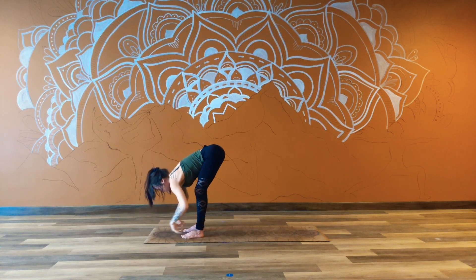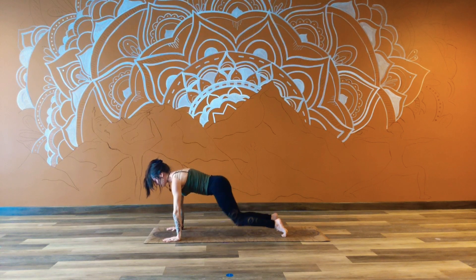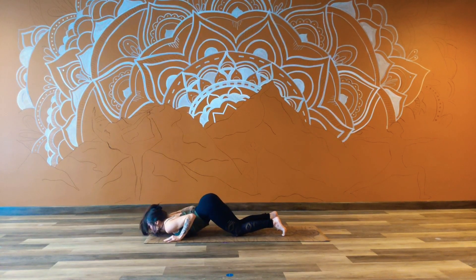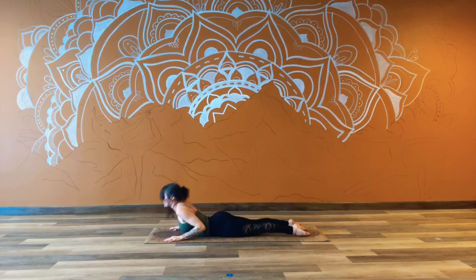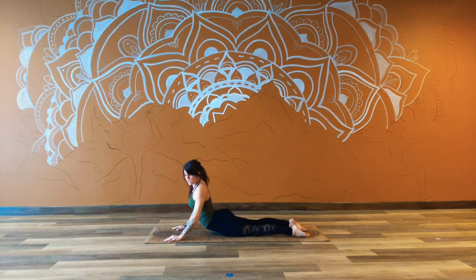Hands can come down to the mat this time. We'll step back with one leg and then the other. We'll come down to the knees. Keep the tailbone nice and lifted, melting from the heart, from the chin. Taking a full breath in here, full breath out. On your next inhale, flatten the body, rolling over the chest. Now pause here for a moment, and maybe start to sway the hips from side to side, maybe getting the shoulders involved.